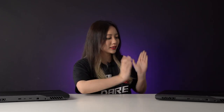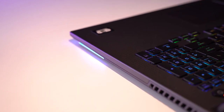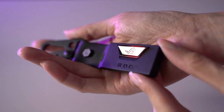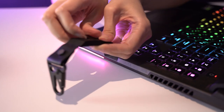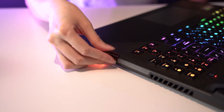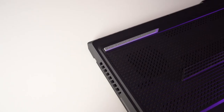One difference between these two laptops is that the Scar 17 has a slot for the Keystone 2 while the G17 doesn't. This is ROG's own NFC device which can store your hardware profiles and commands, and it even has a shadow drive which is hidden and encrypted, so you can safely store your private files.